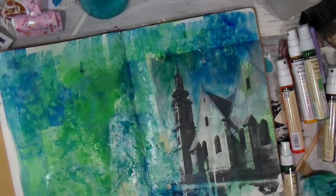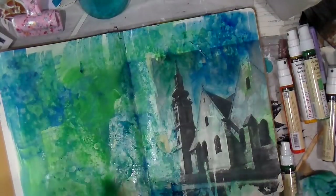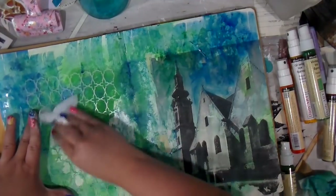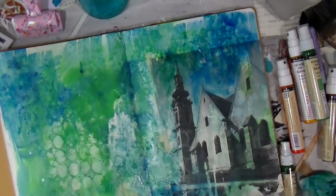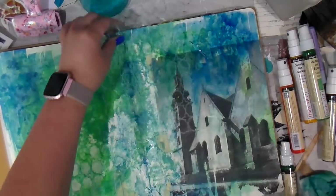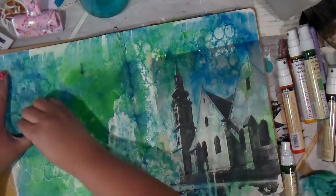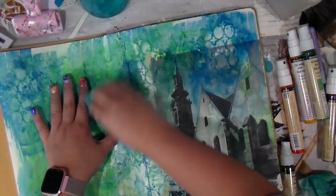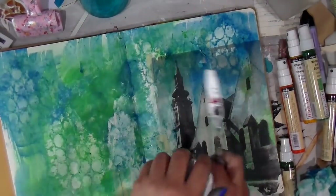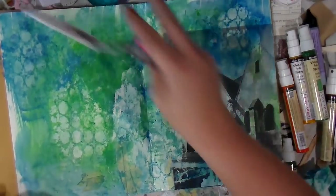I'm making those little ripples in the water. I wanted to go back with one of the stencils — I didn't feel like we had enough going on. I'm taking a baby wipe in places where I had the gel medium; it's going to come up a lot easier than where there was no sealant. Even though this is a Moroccan design, I think it kind of looks like little ripples of water and the variations of colors you see in the sea.